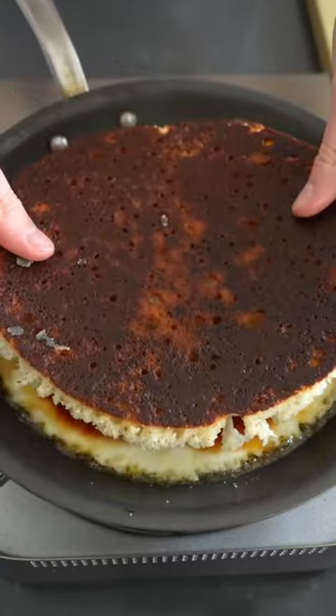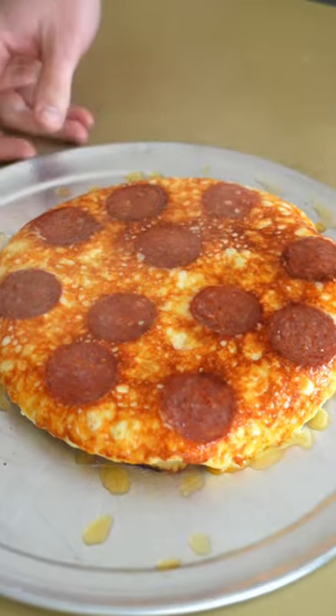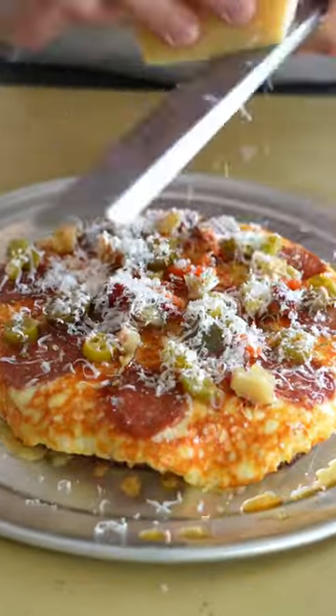Not too much, just enough to cover, followed by the bottom piece of the focaccia. Remember, we're building this upside down. And that worked way better than I thought it was gonna — giardiniera, oregano, and parm over the top now.